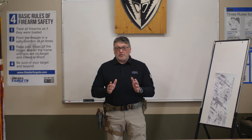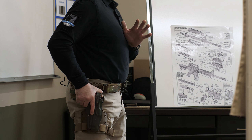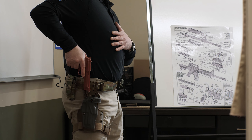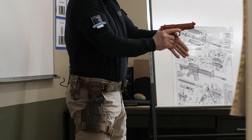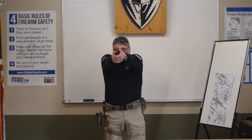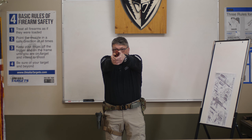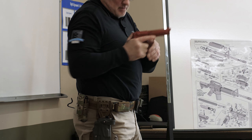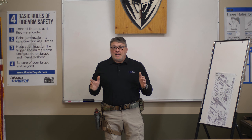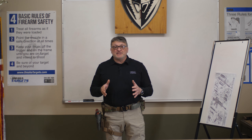One more time, going slow so you understand it: quick to the grip, break retention, draw straight up, cant towards the threat, present the firearm bringing both hands together for a firm grip, deal with the threat. Once the threat is neutralized, assess the weapon system, scan, and re-holster. As you can see, I physically did look at my holster — there's no reason not to.